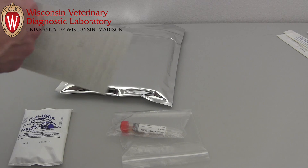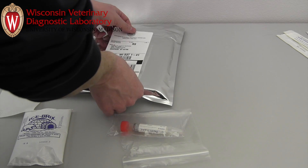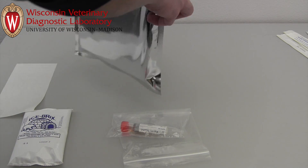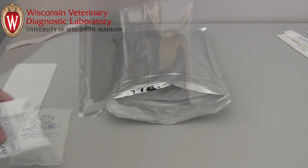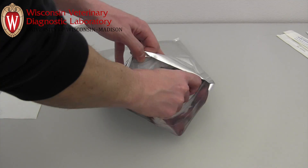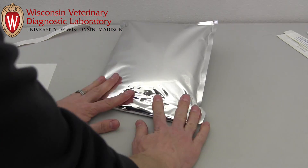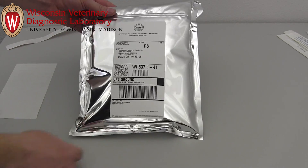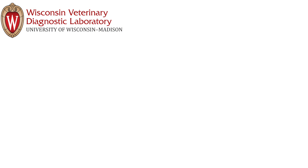Affix the shipping label to the envelope, which will provide overnight delivery by UPS. The samples will be tested by real-time polymerase chain reaction method that can detect small amounts of viral DNA. This assay is very rapid and results will be reported within one working day from the time the sample arrives at WVDL. If a sample tests positive, additional testing will be necessary to characterize the virus, including determining whether the avian influenza virus detected is a low pathogenicity strain or a highly pathogenic strain.